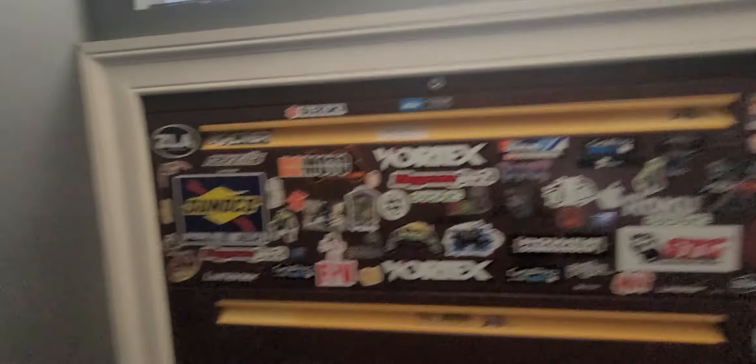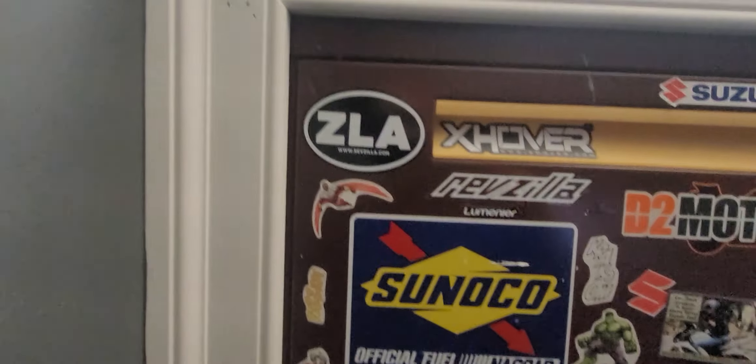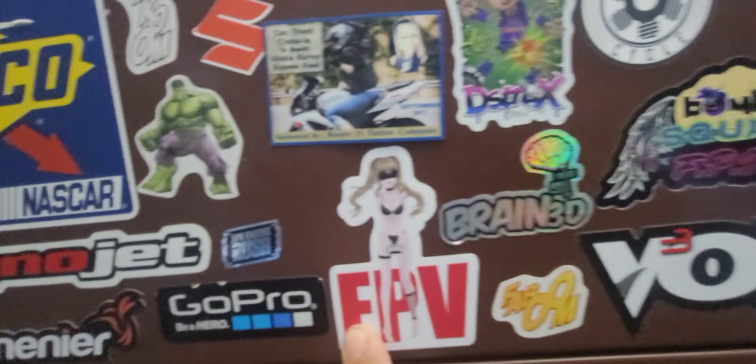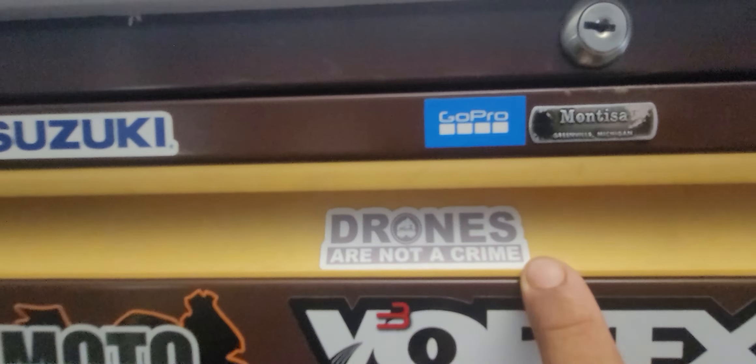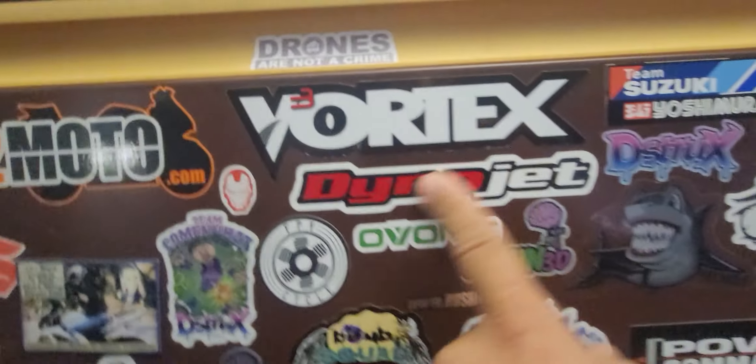There you have it. And here's my dresser with all the stuff that I like. I like superheroes, I like motorcycles, I like cameras, I like drones. Drones are not a crime! Dino Jet motorcycles.